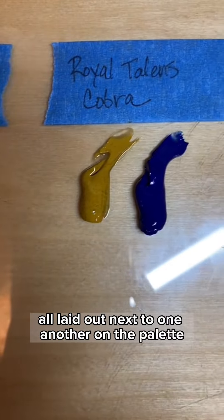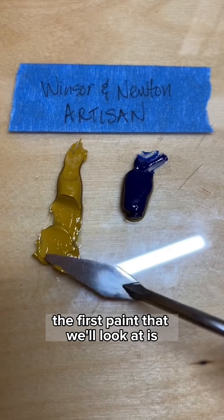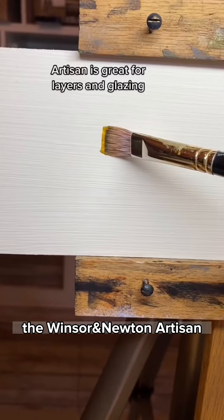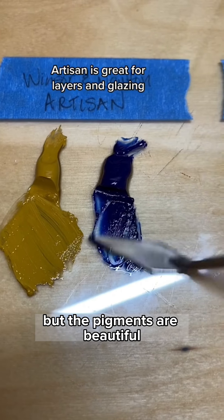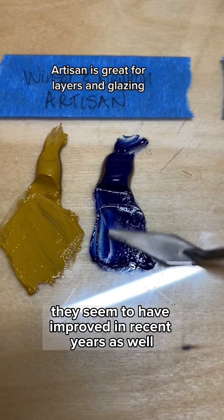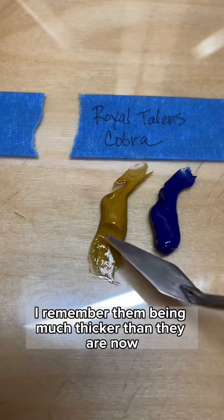Here they are, all laid out next to one another on the palette. The first paint we'll look at is the Windsor & Newton Artisan. This paint is a little bit stiffer than the Cobra and the Daniel Smith, but the pigments are beautiful. They seem to have improved in recent years — I remember them being much thicker than they are now.